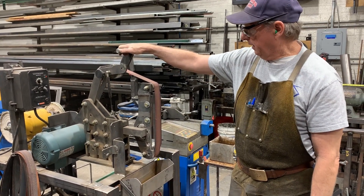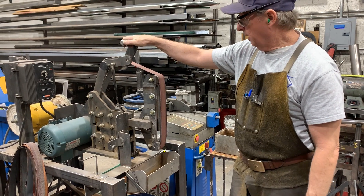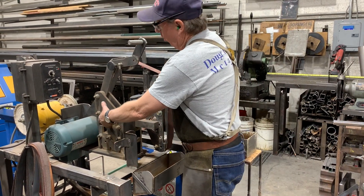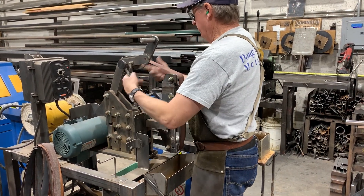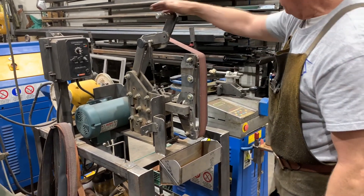Doug Thompson here in my shop. I was going to talk a little bit about this knife making center. A friend of mine built the core of this belt sander, and I kind of built everything else — the cart on the back side.